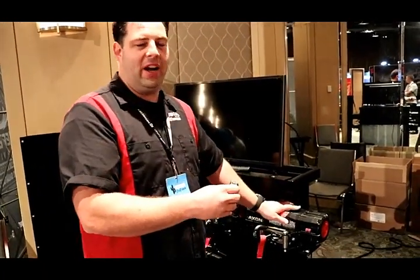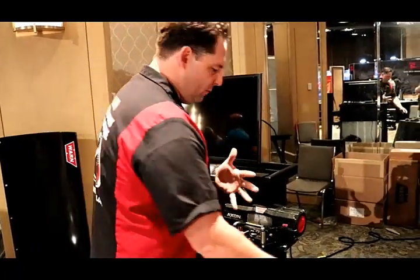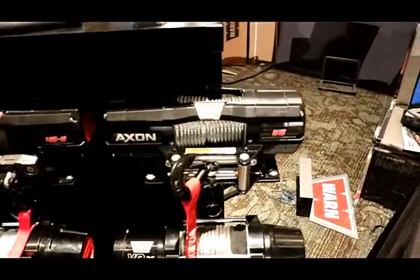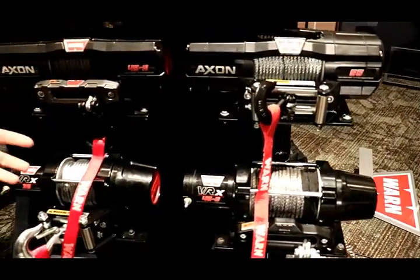The pricing is going to be very close to what the old programs were, and there's full parts availability. We have these winches coming in soon — they'll be in stock in our store. The old ones still wire in the exact same way. You still have your synthetic and steel rope options.